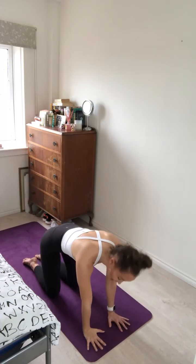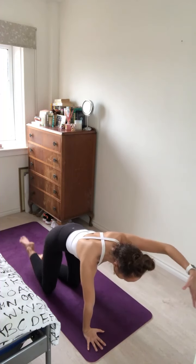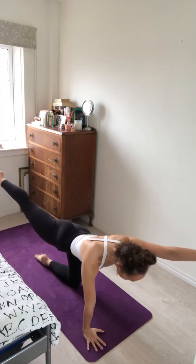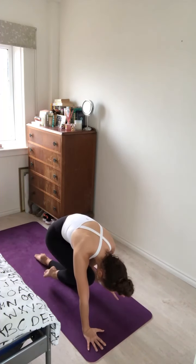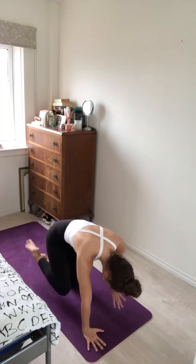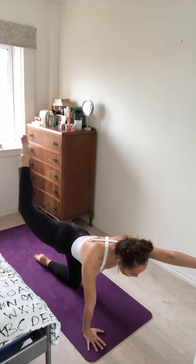One more here. Inhale and exhale. Plant the right hand back and the left knee down. We'll go on the second side. Inhale, reach the left arm forward, the right leg back. Exhale, draw the elbow to the knee, squeezing through the core.